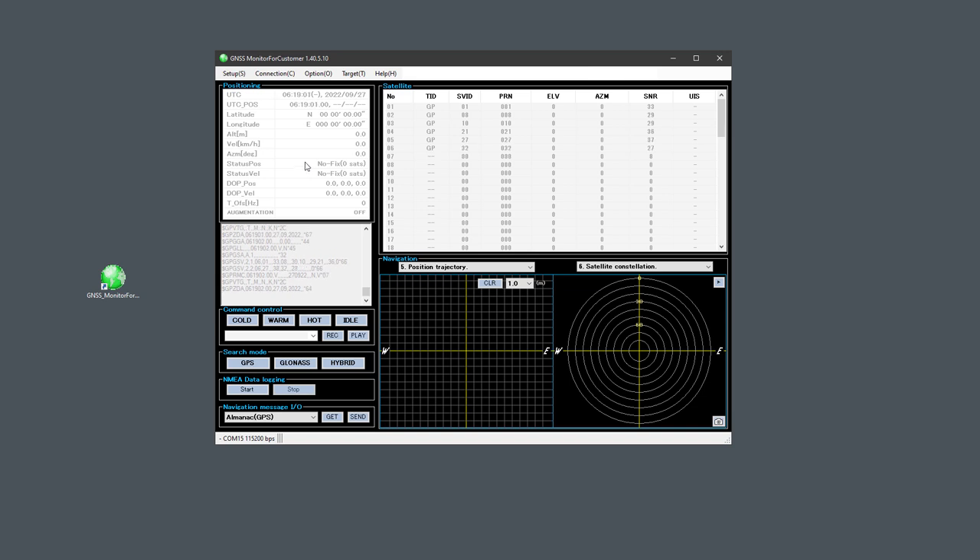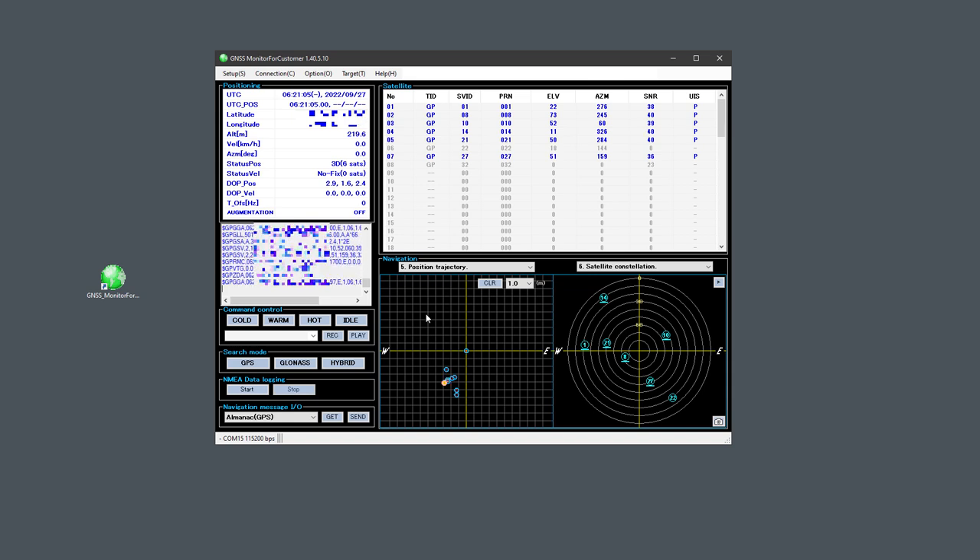As soon as we start the chip we get data, but it doesn't mean those are correct data. Let me wait a while and eventually those labels will turn blue. To speed things up, the best way is to move the antenna outside the window, just like I did. Now the labels turned blue and we get real data — I've blurred some of it because I don't want you to know where I live. Right now I'm most interested about the velocity. Since I'm not moving, the velocity is zero. So to get some velocity, I took my laptop, put it in my car, and drove around the city.